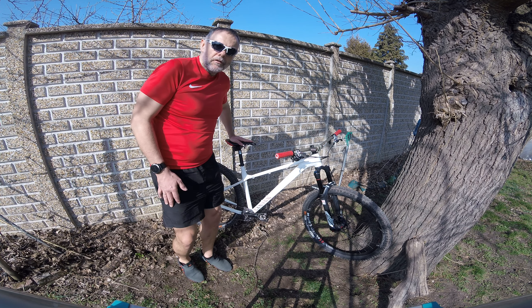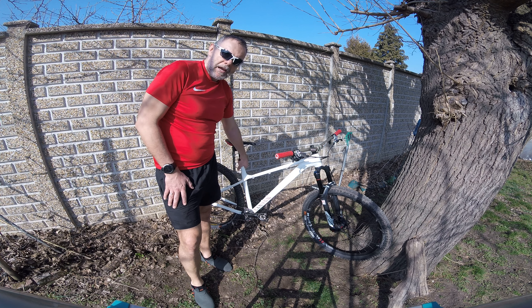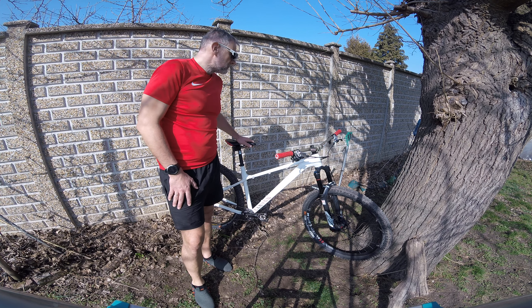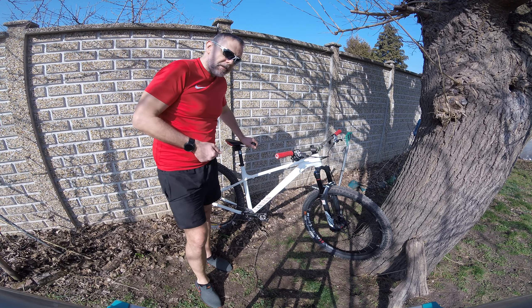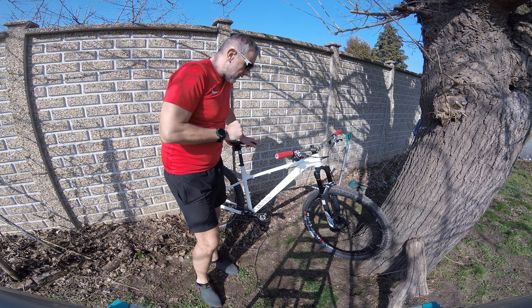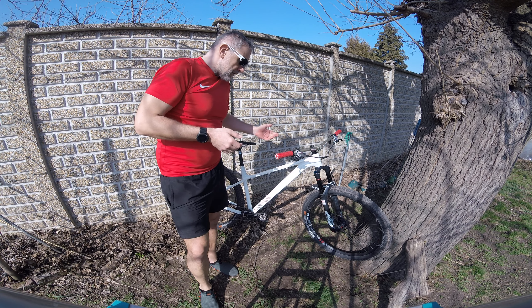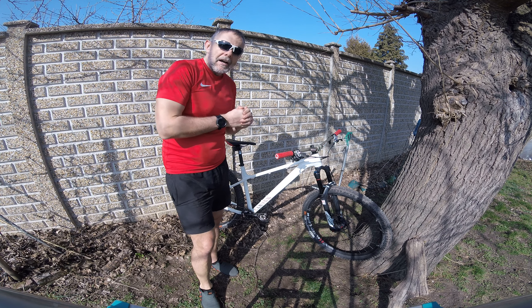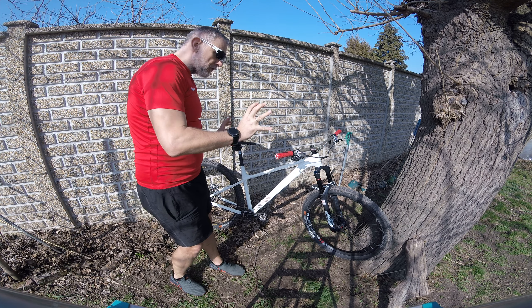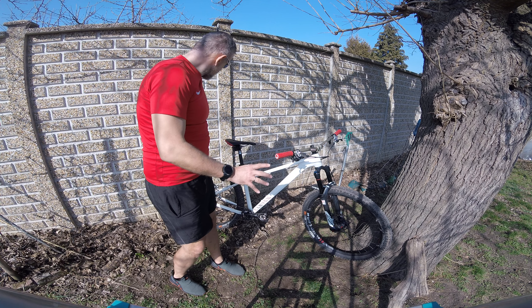I have a SRAM AXS dropper post with the lever up front connected wirelessly. I really like the system — it's a staple on all of my bikes. They all have the same seat tube angle so I can easily swap the seat post and lever between bikes if I want. The AXS dropper post alone is worth about as much as the frame, but I think it was a really good upgrade.